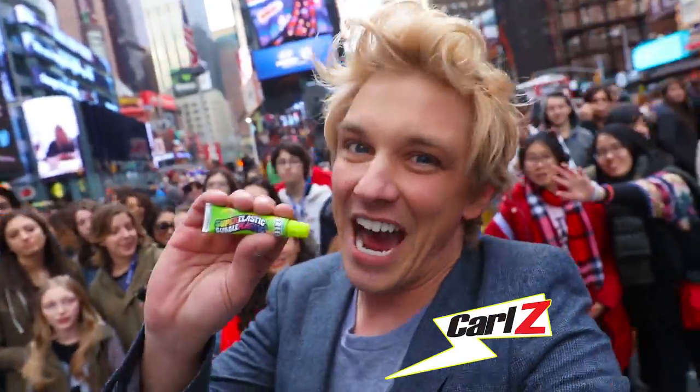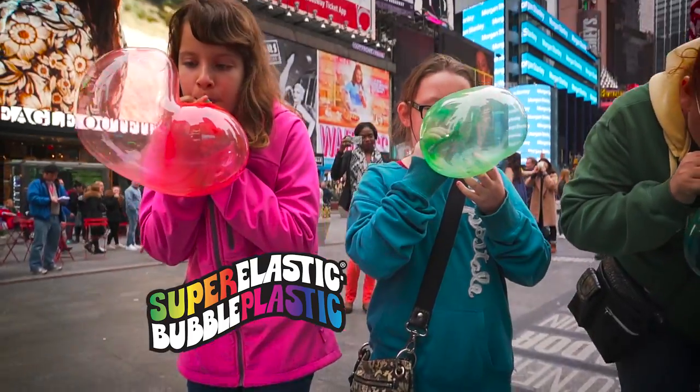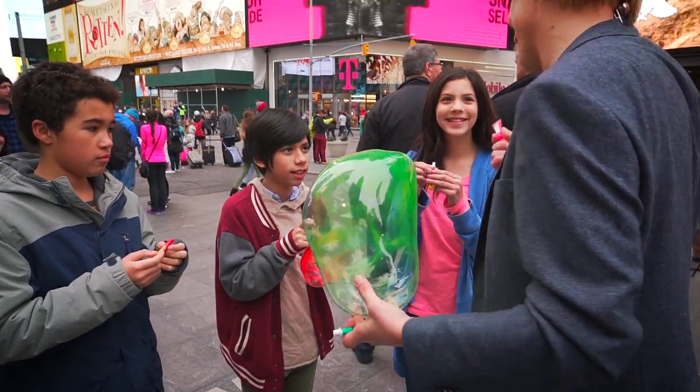Hey, it's Carl Zee with something you've got to see. Super Elastic Bubble Plastic — it goes from a tube to a bubble, and it's from the makers of Wubble, so you know it's awesome.